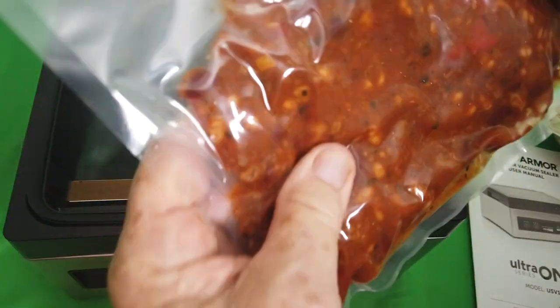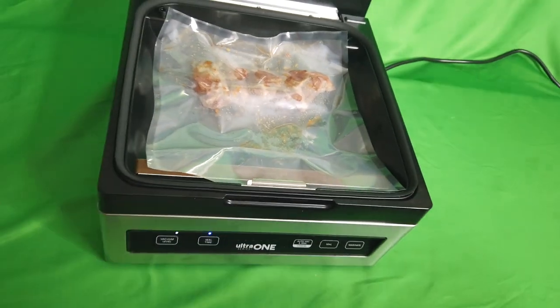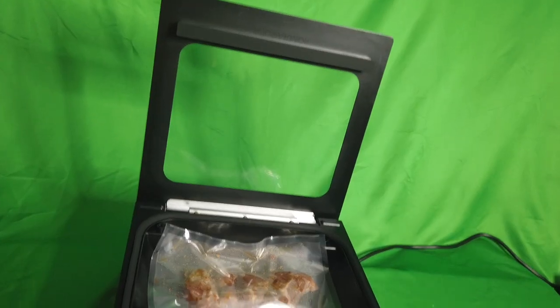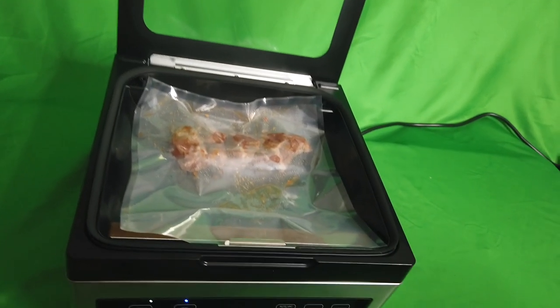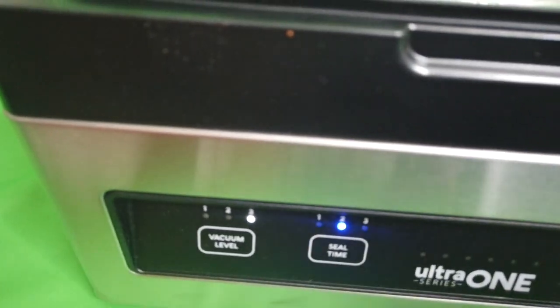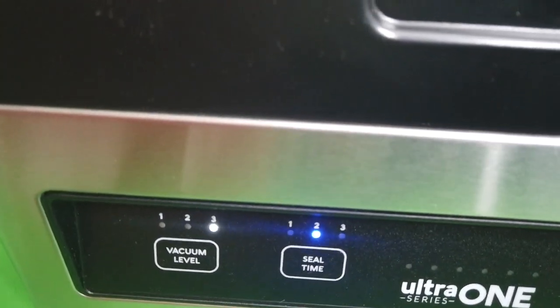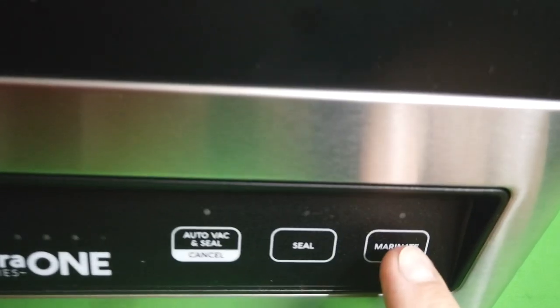This machine has a unique feature — a marinade mode. We've marinated steak, and the marinade mode infuses the meat with the marinade by vacuuming it and pushing the marinade into the meat, but it doesn't seal the bag. Really interesting feature. Push the marinade button and look at what's going on — it's pressurizing the bag and squeezing the marinade.